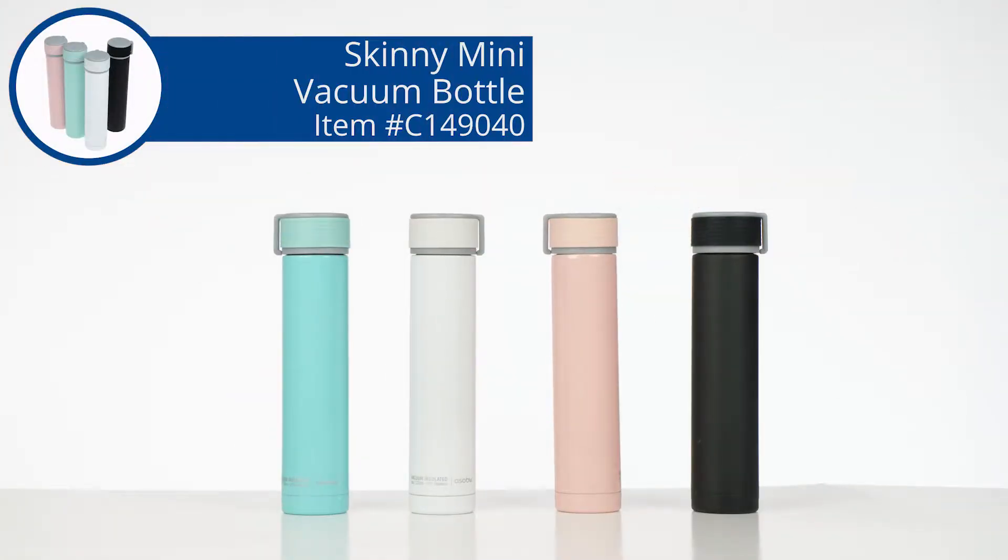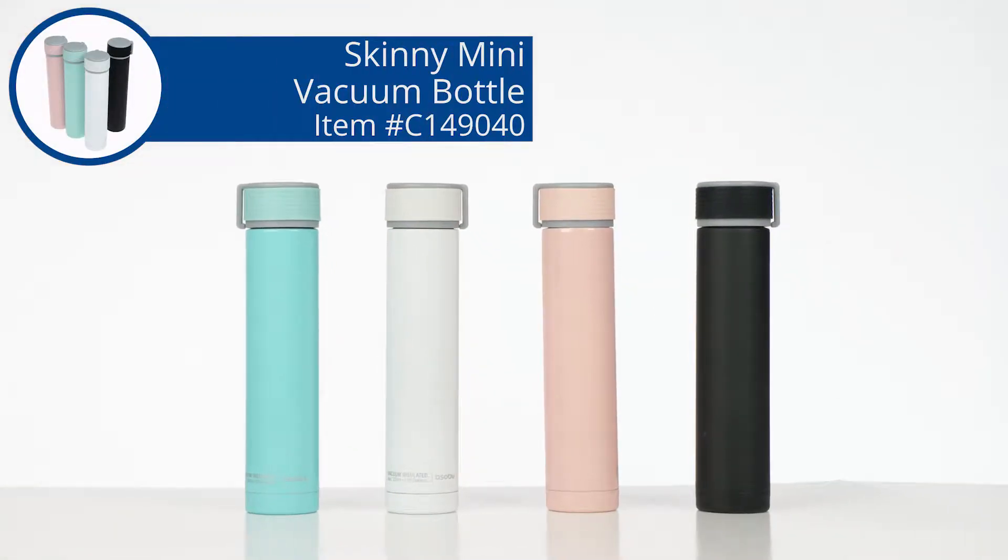These fun little bottles are sturdy, colorful, and heavy duty. Hi, my name is Beth and today we're checking out the Skinny Mini Vacuum Bottle.